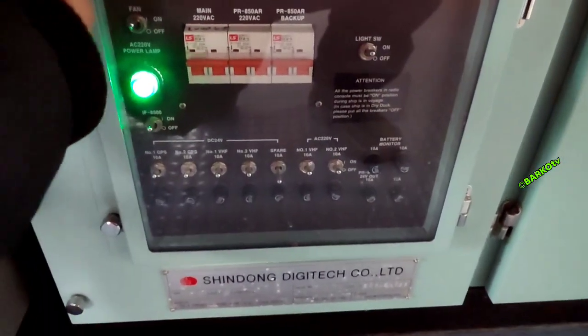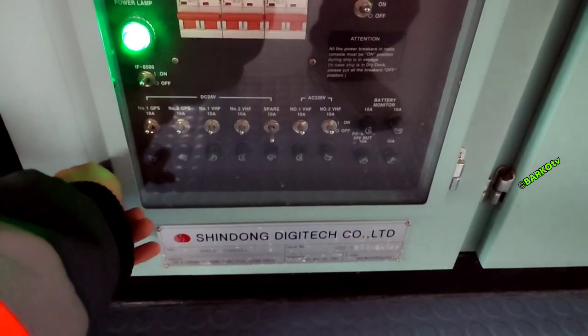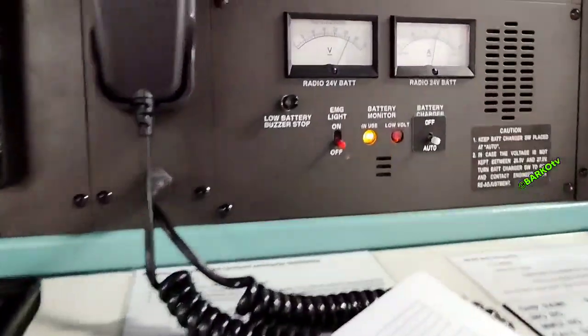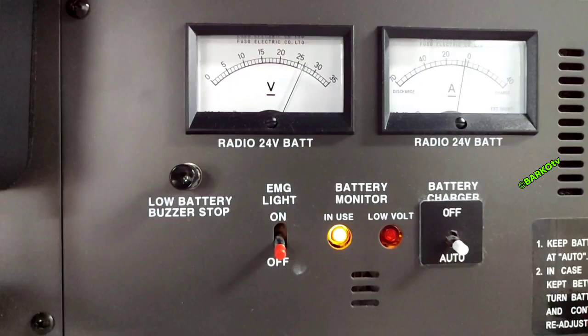This is the important part — we need to load test the batteries. To load test, you only need to turn off the main supply. On the console there is a battery-in-use indicator and a low-voltage indicator. When the battery is in use you can check the voltage and current readings.